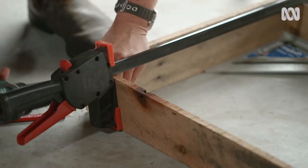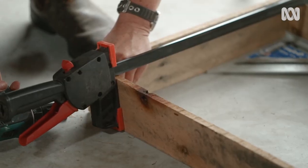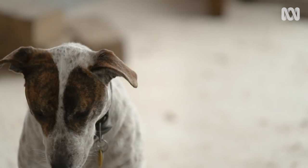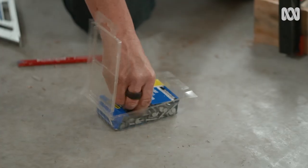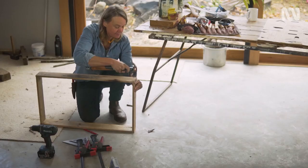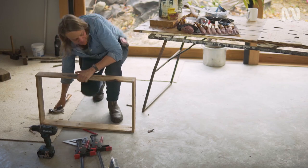I'm going to join them together just using some pre-drilled holes to stop it splitting, and some clouts. You'll need ear-muffs for this part.